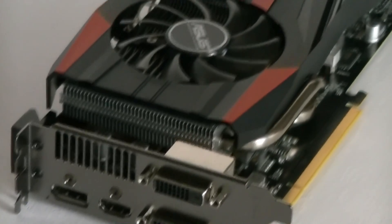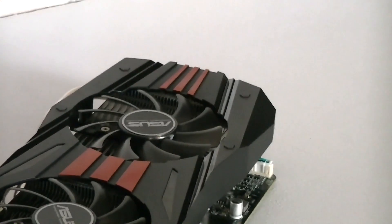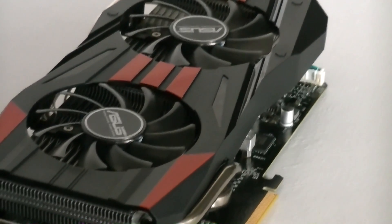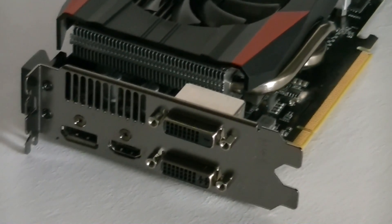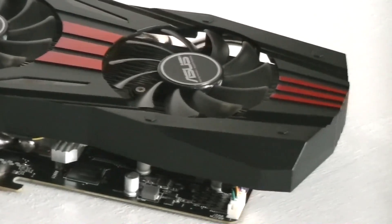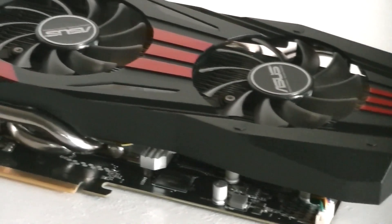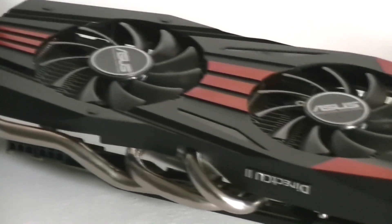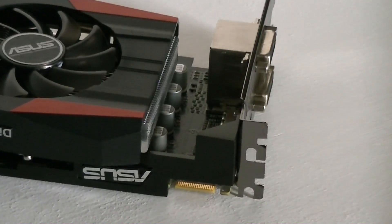So there you have it. The ASUS R9 270X is a really well-performing card. The R9 270X is basically a HD 7870, just improved — and these are some pretty good improvements, with about a 15% improvement over the HD 7870 in many cases. When comparing this R9 270X with the competition, which would be the NVIDIA GTX 760, the 270X does perform worse overall but also doesn't cost as much as the 760. Both cards are priced competitively — you pretty much get what you pay for.